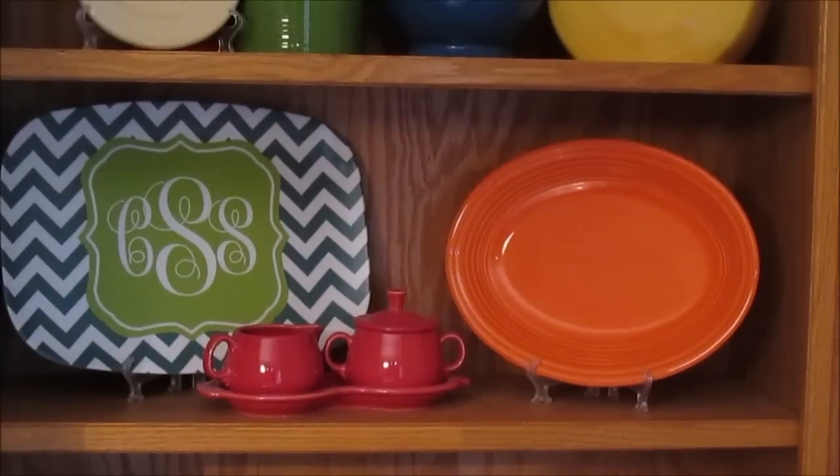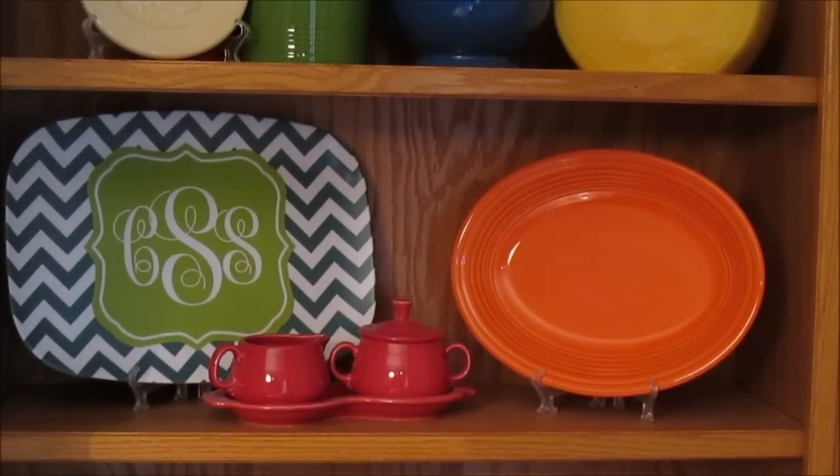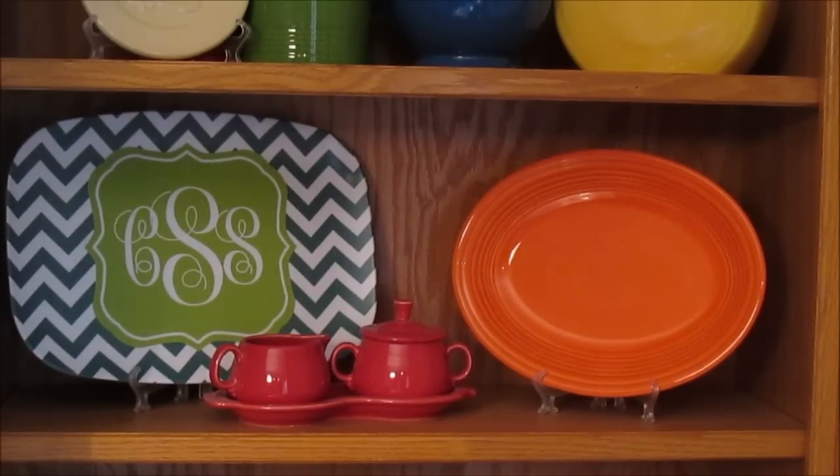Down on the next shelf I have the platter that came in the companion set in the poppy color, as well as a sugar and creamer set in the scarlet color — so cute.